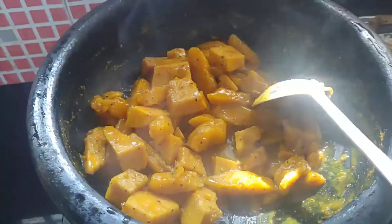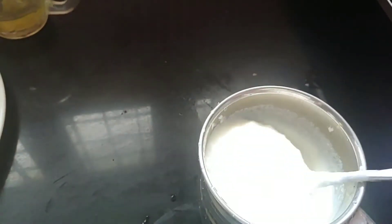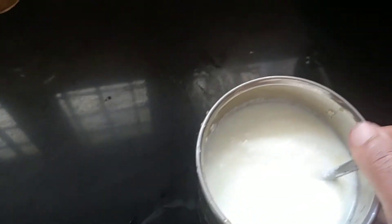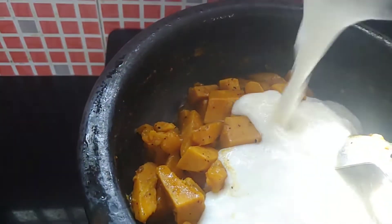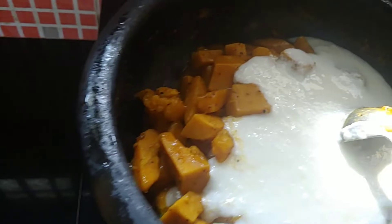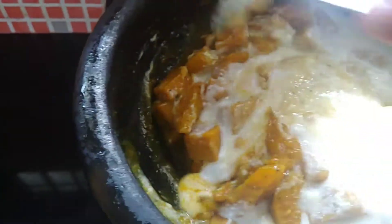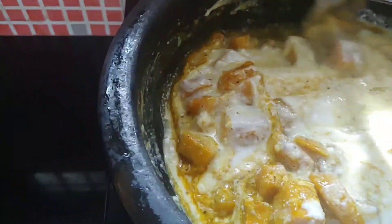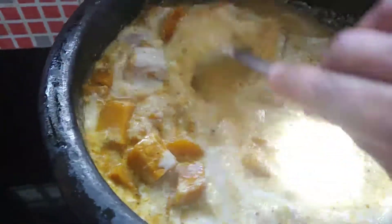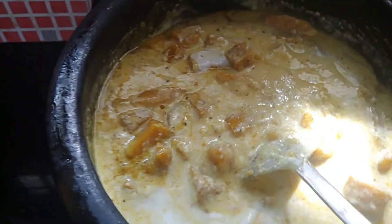It is a night wave in the middle. I have to make a knife and add a knife. I will mix it with a knife and mix it up in the bowl. You can get some water.